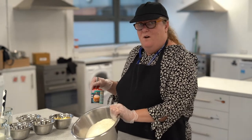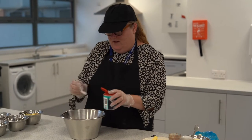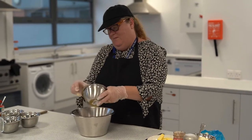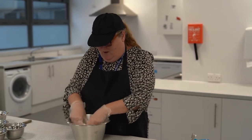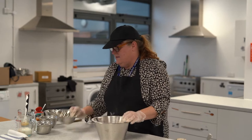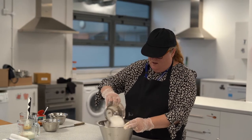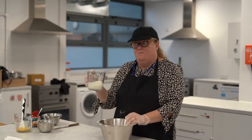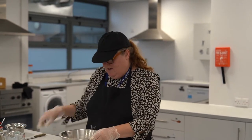I've got my flour and I'm going to put a level teaspoon of baking powder in there, then I'm going to put my margarine in. We're going to make this into a breadcrumb consistency. When that's done you're going to add your 100 grams of sultanas, your 100 grams of caster sugar, give it a mix, then add your 200 millilitres of milk and give it a stir.